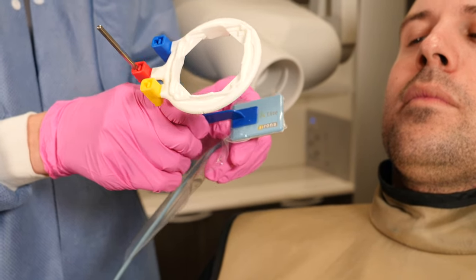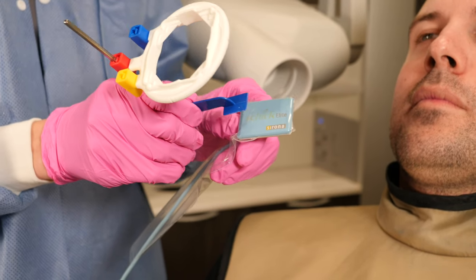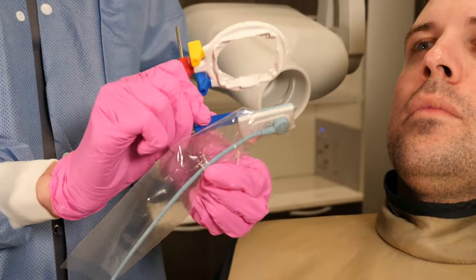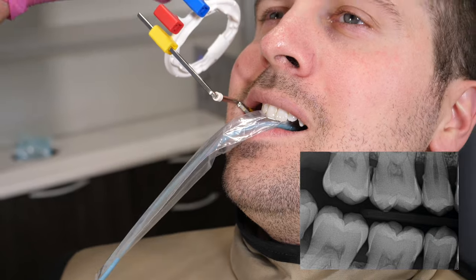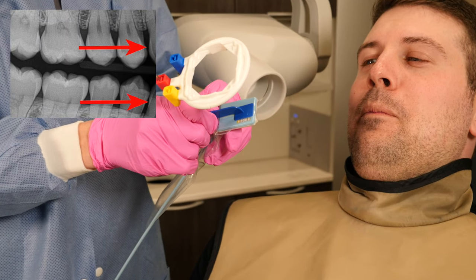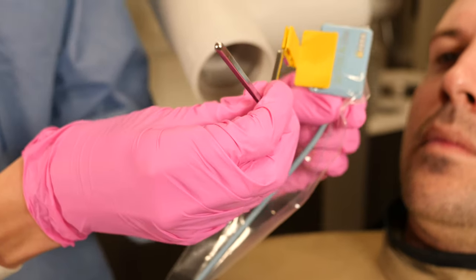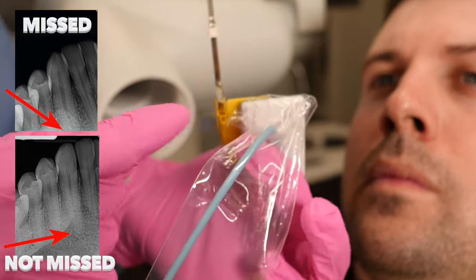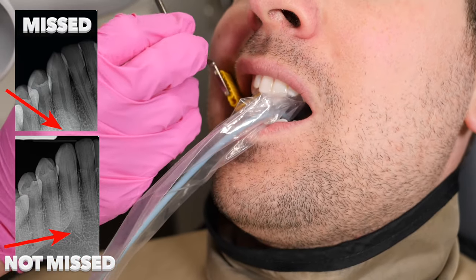You can also move the tab on the sensor itself — I've found this helpful as well. Moving the tab forward on the sensor all the way can help get far back to the most posterior molar on a PA or in the molar bite wing shot. Moving the tab backwards all the way to the back can help get the distal of the canine in your premolar bite wing shot. One more thing you can do with the sticky tab is to lower it down so you don't miss the apex of the root — part of it will actually be hanging off of the sensor itself. I've found this really helps when I'm struggling to get the apex of the root on a PA.